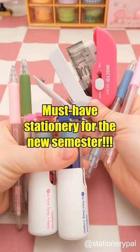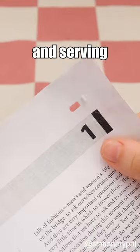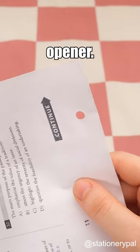Must-have stationery for the new semester. A 3-in-1 stapler that eliminates the need for staples while binding, and also serves as a hole puncher and box opener.